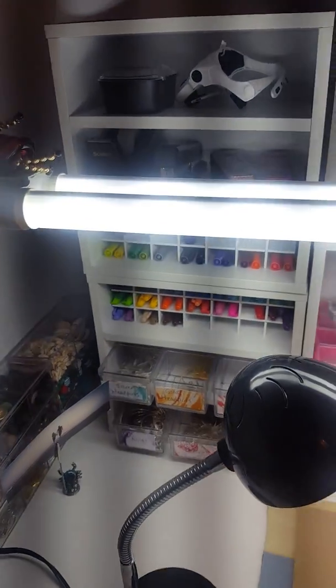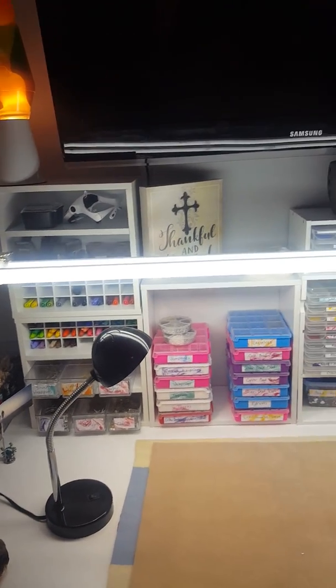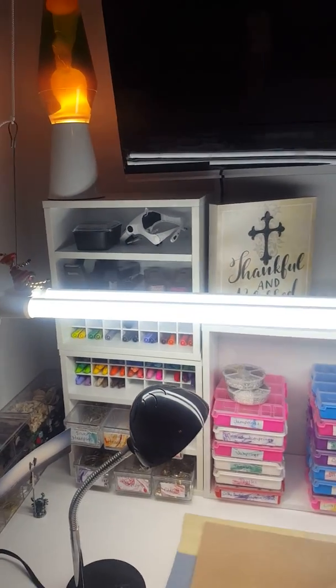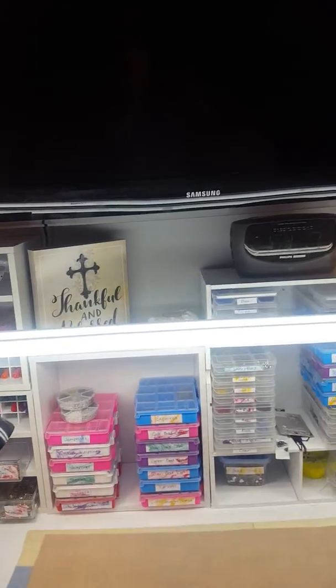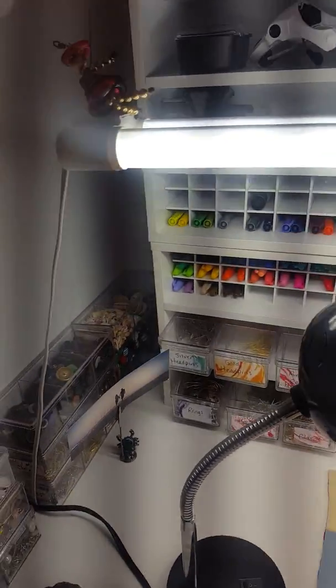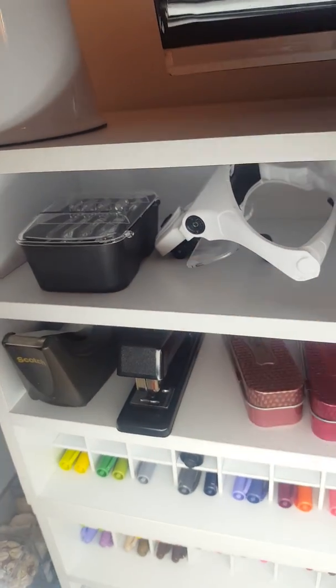Chris got this light for me from Amazon — I'll try to link it below. I love this light. It hangs down on strings from the ceiling but you can raise or lower it however you want. We put it kind of low because the TV's up there. I still have to have extra light — I just can't see very well anymore. There's my little magnifier headband I can wear.